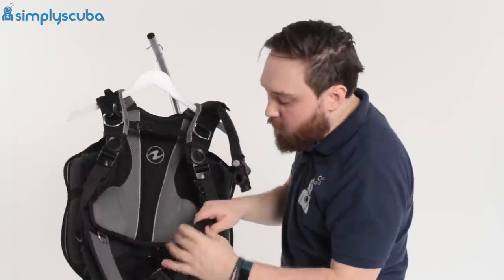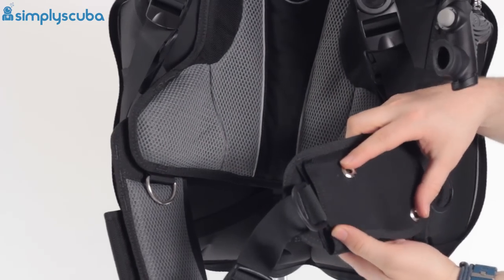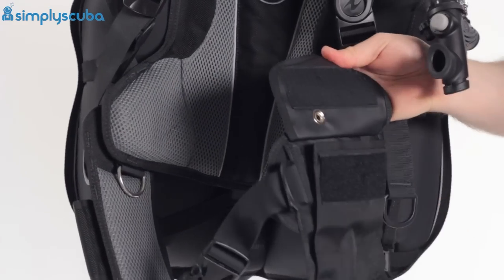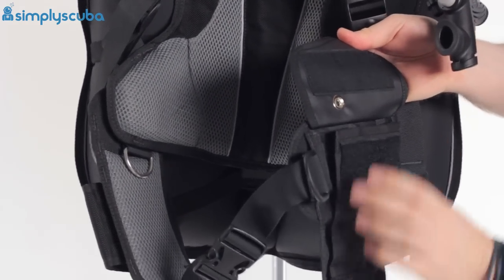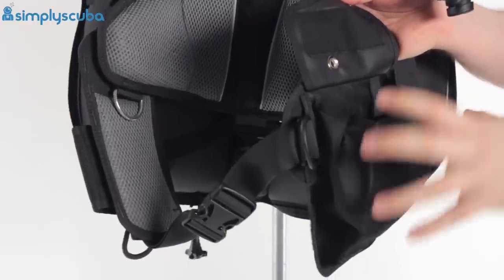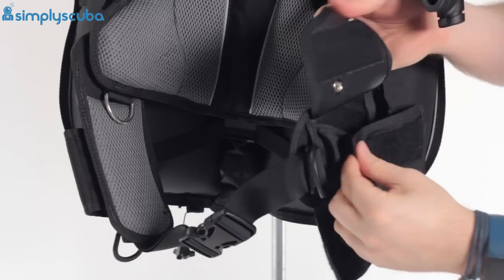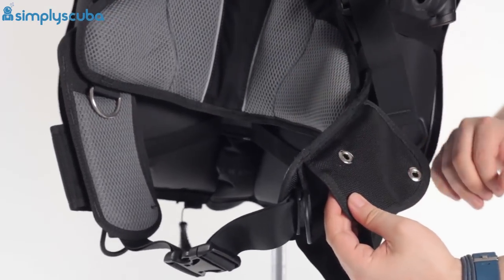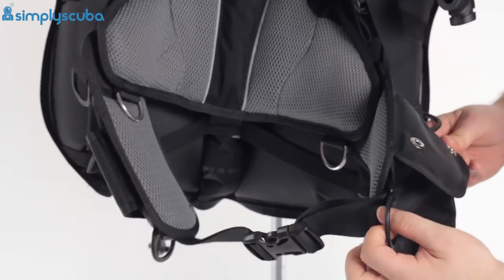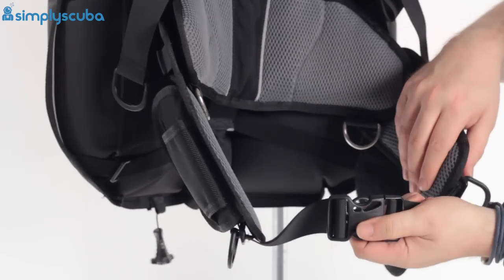Moving down to the waistband. On your left-hand side, you've got knife grommets on this little pocket. Undo it and you have a drop-down pocket — a Velcro pocket that bellows out, so you've got plenty of space for a spare mask, a reel, or a DSMB, whatever you need. You still have that Velcro closure and knife grommets, so it keeps your knife close to hand. A little plastic D-ring adjusts the waistband and keeps it nice and tight.